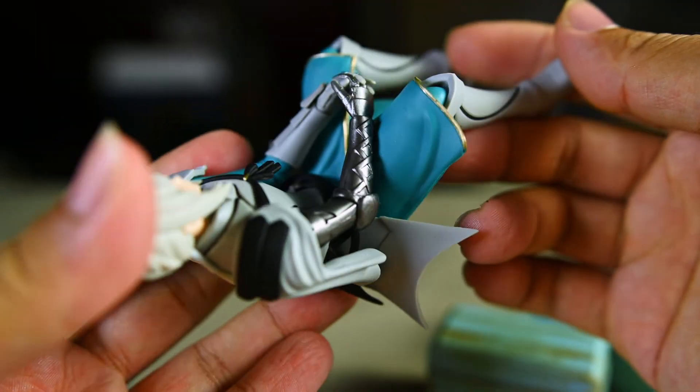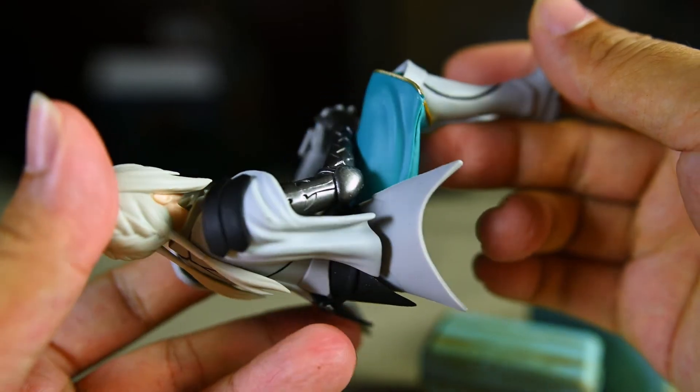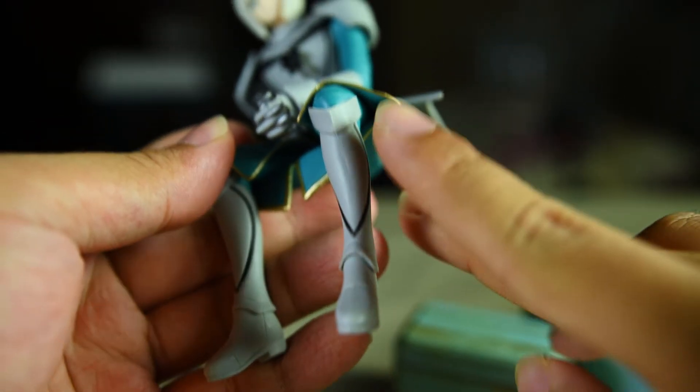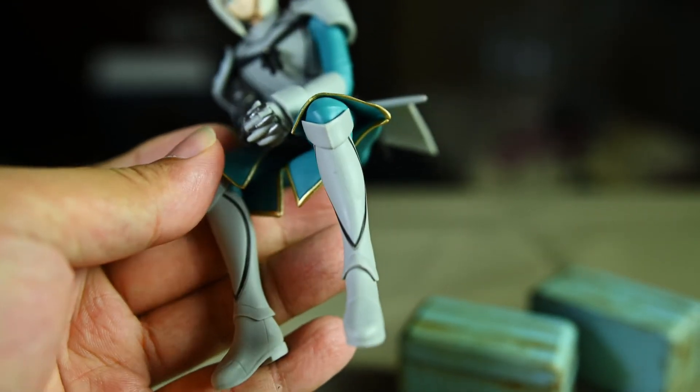The paint job is standard prize figure level. Even his armor looks fairly plasticky — matte grey — and the black seam lines that separate the armor parts are kind of uneven. But this kind of uneven seam lines is standard in prize figures, so I will not criticize it for this specific issue. The take-home message is, once again, this is a rather lower quality prize figure.